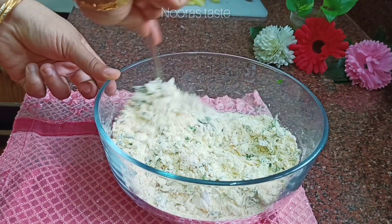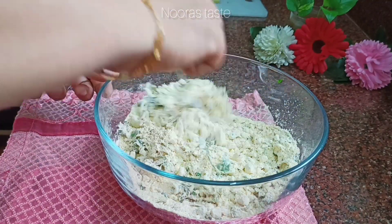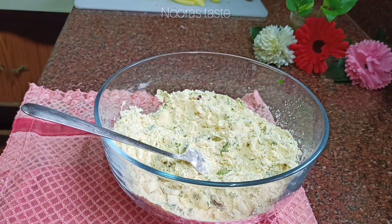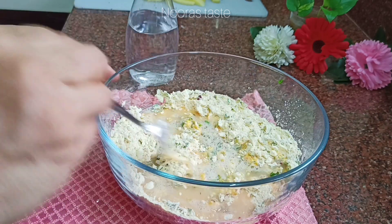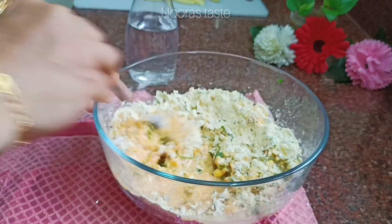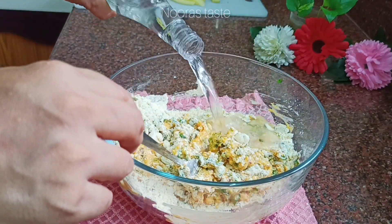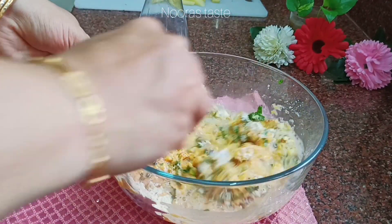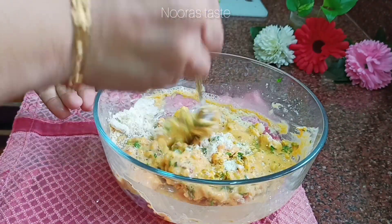Mix with medium water. Put the water in and make it ready. Let's put the water in; if you want, you can put the water in.